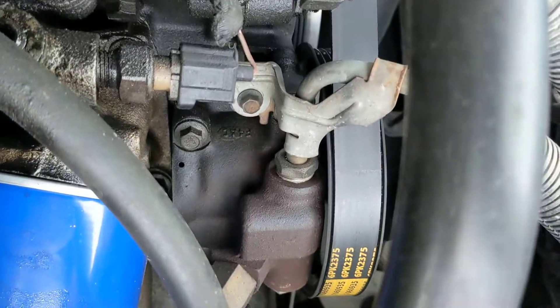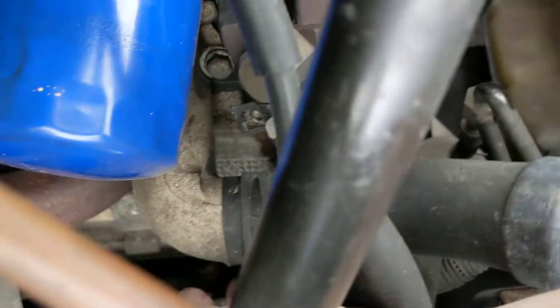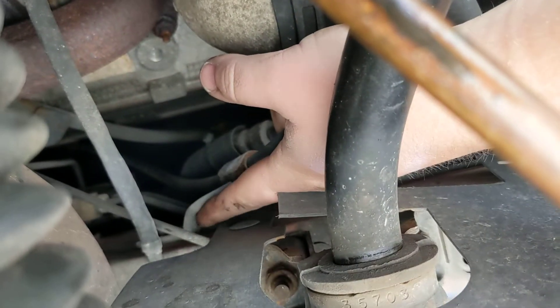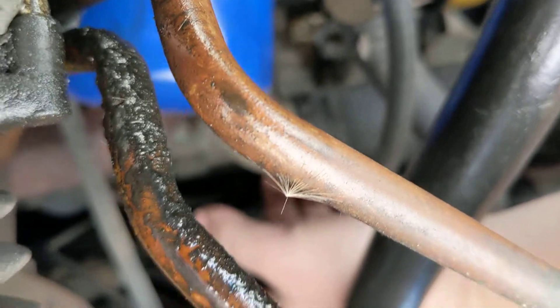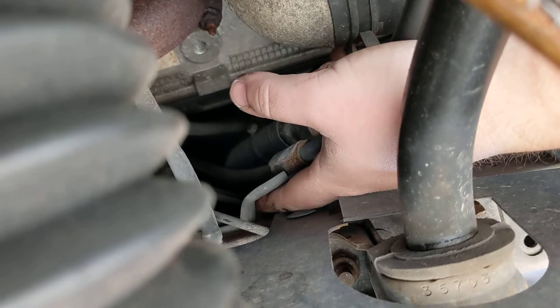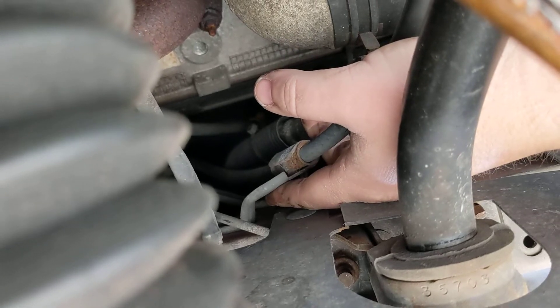Now follow the clutch cable up towards the front of the car. It comes around right above the steering rack. That bracket right there has to come off. I've heard from watching another YouTube video that an 8 millimeter does the trick, so we're about to find out.